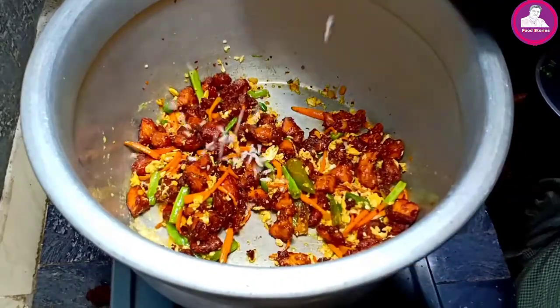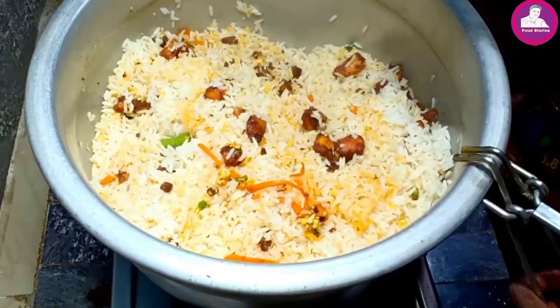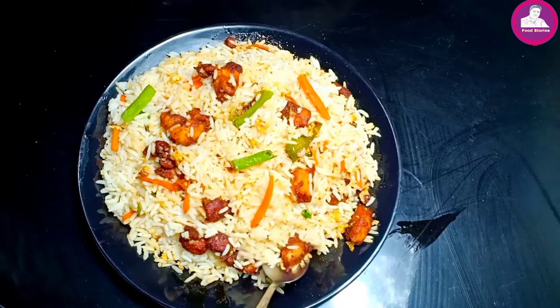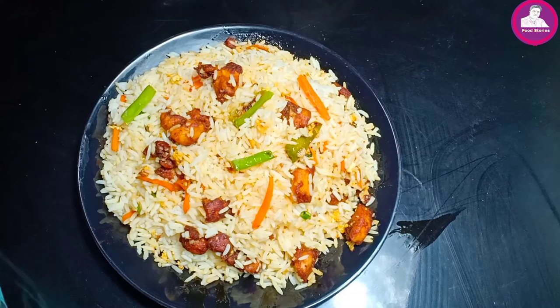We don't have a separate description of the Chicken 65. This is the same Chicken 65 — we have made a video for it. We have made a difference in the preparation, and this takes about 30 minutes.